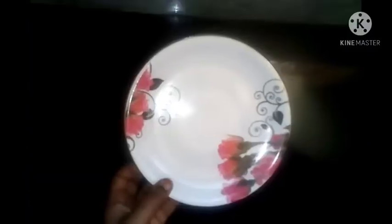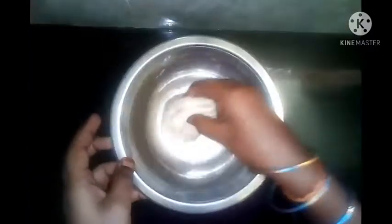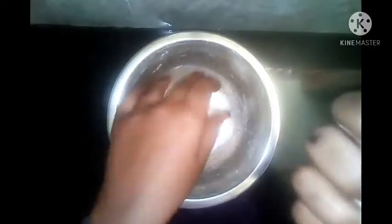Add 1 minute to 1 minute of the sauce. Now let's cook the food. The food is ready to cook. We need to cook the food as well.